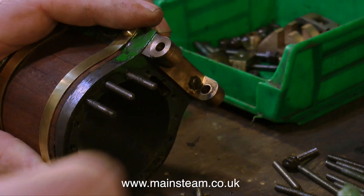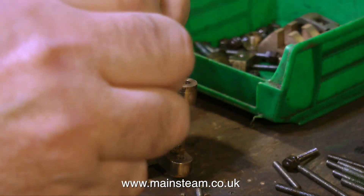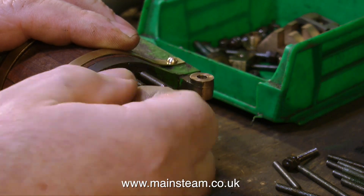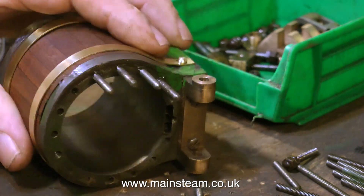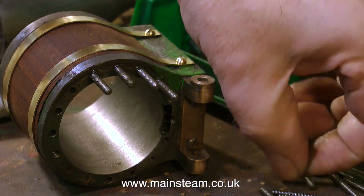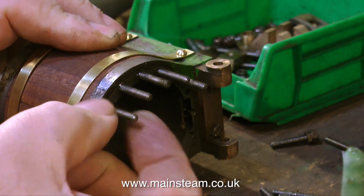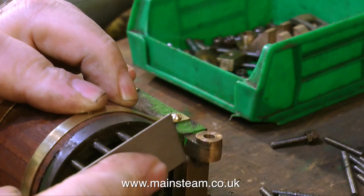At this stage I was going to say nothing looks worse than over-long studs or studs that are not all the same length, but with the current state of the world quite a lot of things look worse than this really. I could say a lot more, but this is a video about rebuilding a steam engine and I have a policy of never discussing religion or politics — and that way it's impossible to fall out, well, almost impossible anyway.